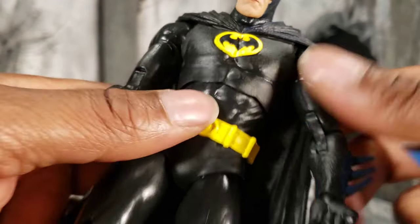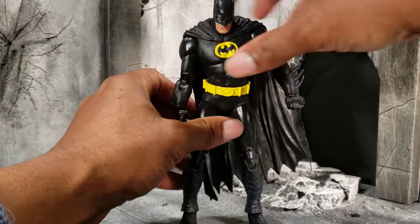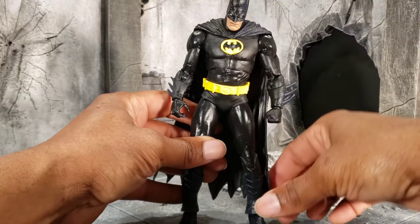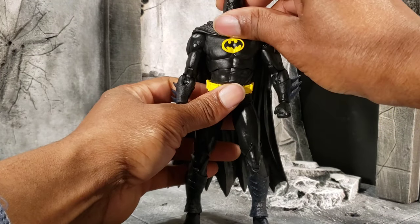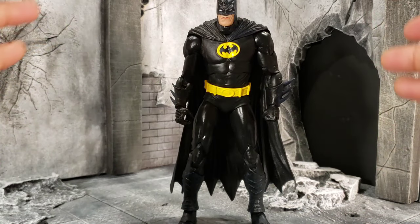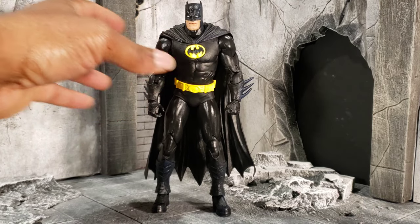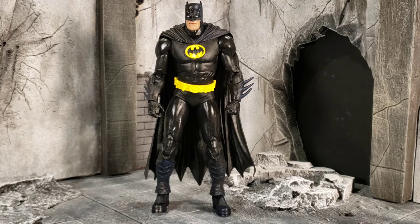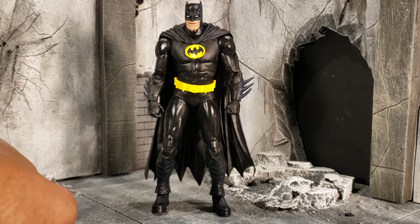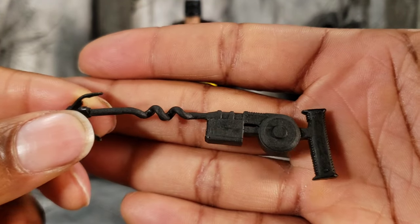It's not a big deal to be honest — it's not gonna make or break whether this is a good Batman or not. I did not get this Batman from the Three Jokers wave that he previously came out on, so when they announced this Batman was going to be part of the wave I was like, okay cool, I don't have that Batman. And here's another close look at the grapple gun — pretty basic.